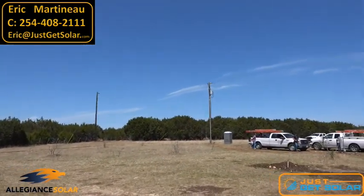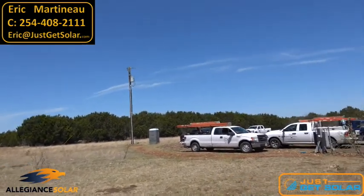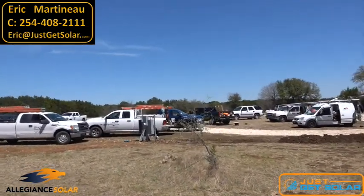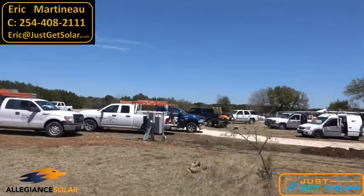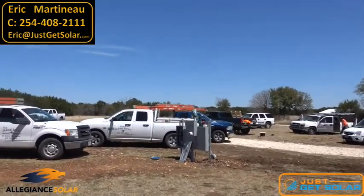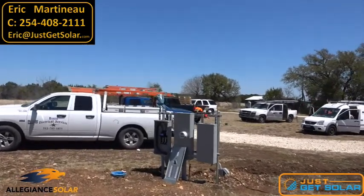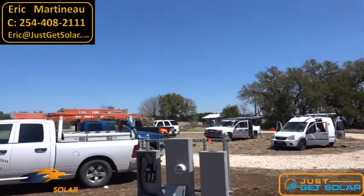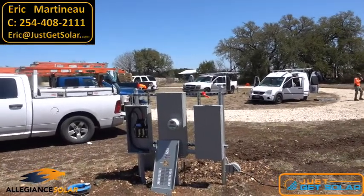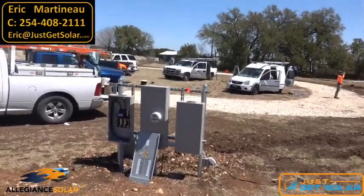They had to put that pole in, and then their electrician brought it to here. We don't actually connect into this — we're connected inside on the inside panel. This is where everything comes together.